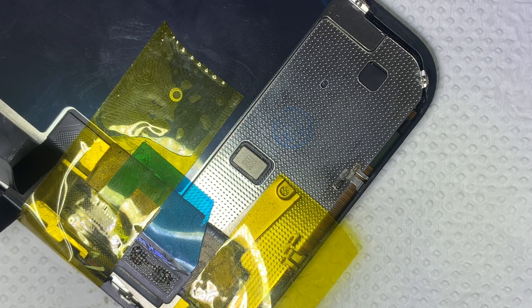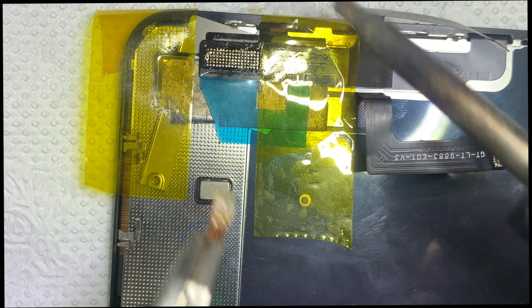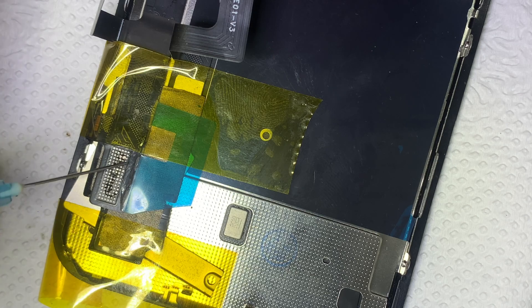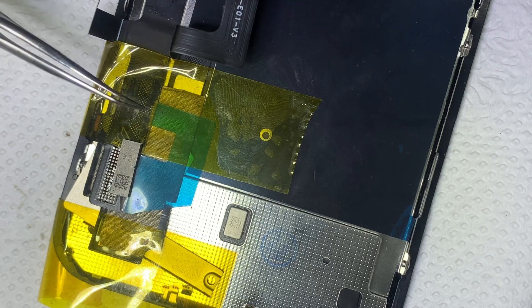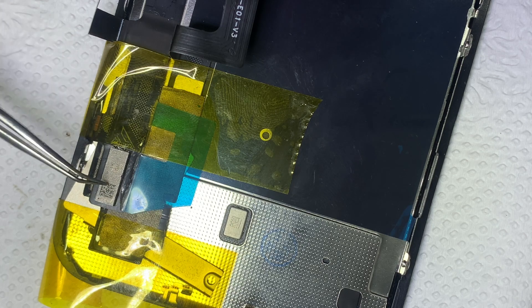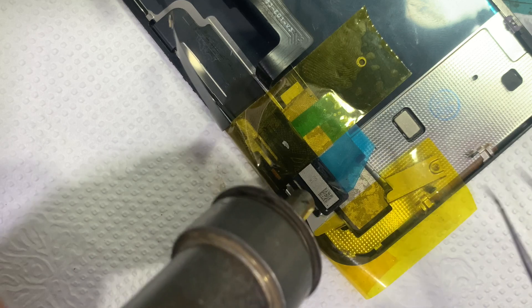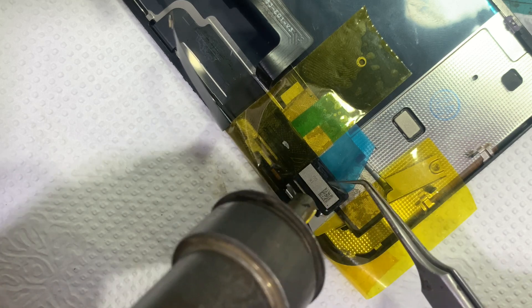The tin pads must be flat and shiny. Put some flux and place the chip in the correct position. Use heat at 160°C, airflow 10 to fix it in place. Now the job is complete — let's check.